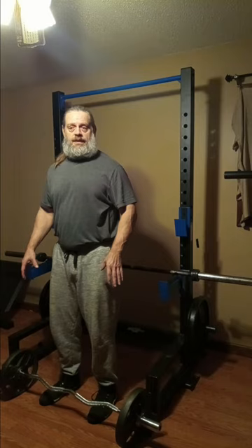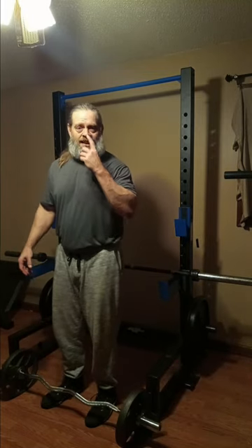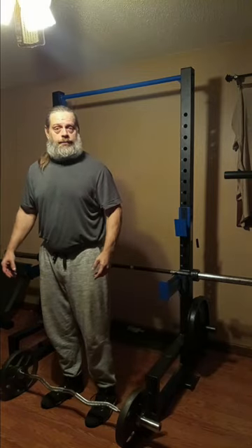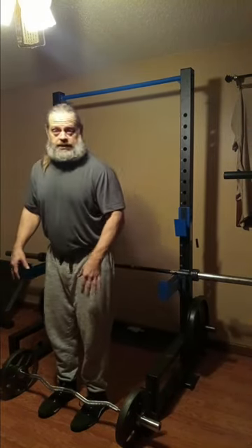We're on to our last bicep movement, and that is the EZ bar curl — Cambridge bar, curl bar, whatever you want to call it. I'm going light with all of these sets and we're going to try to hit reps of 12 to 15, and burn the biceps up a little bit. Excuse the bar if it makes a crazy squealing sound.